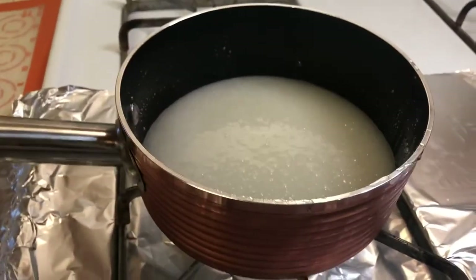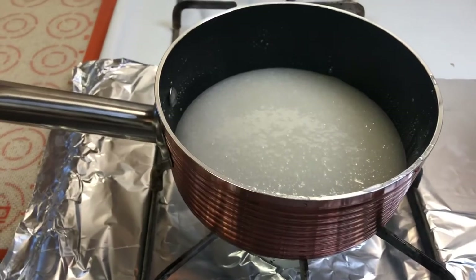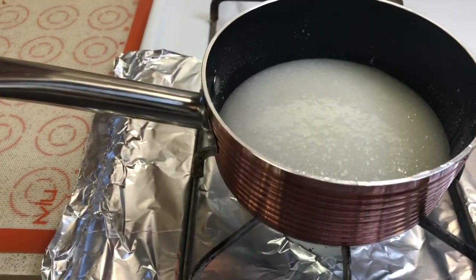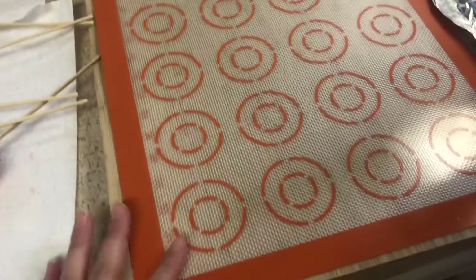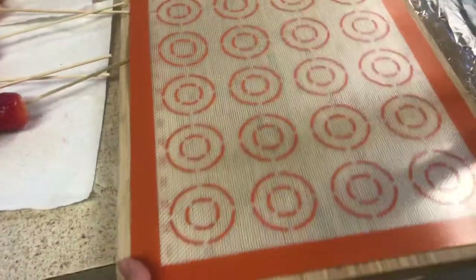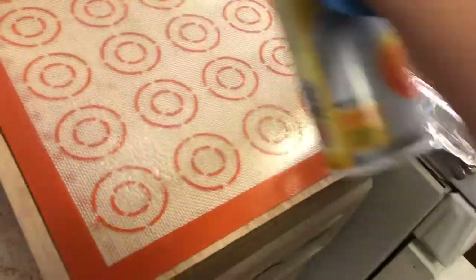I'm turning this on to a medium heat. I don't have a candy thermometer, but last time I let this cook for about 13 minutes and it came out perfect, so I'm going to do the same thing. If you do have a candy thermometer, you want to let it go until it hits about 300 degrees Fahrenheit. I've placed my silicone sheet on top of my cutting board because once they're done, I'm going to put the whole thing in the fridge. I'm also going to spray it with a little cooking spray so it really won't stick.